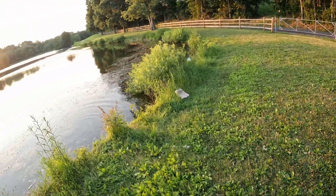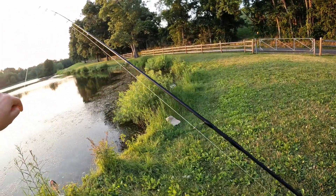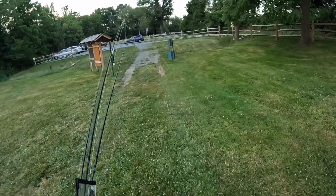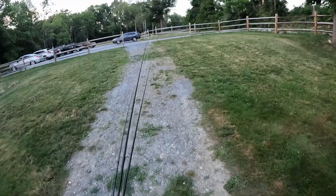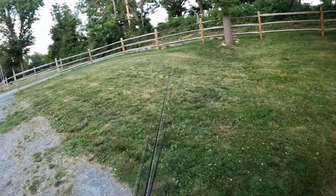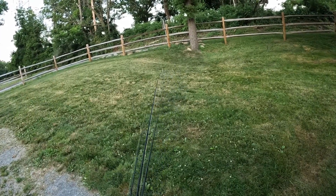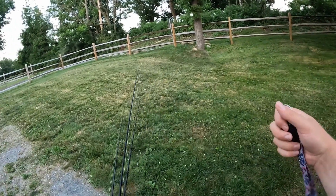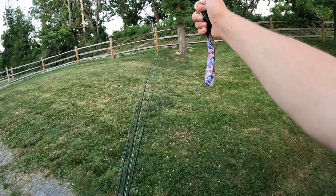We haven't caught a fish in so long, it feels good to finally get a hit. Whopper plopper 75 getting it done. Man, has it been slow. Pretty slow day of bass fishing — I think I caught like four, most of which were not very big. But it's fun checking out a new spot. Didn't get skunked. Issue with this spot is it's so pressured — there were so many fishermen out and about, a lot of kids fishing. It's really not the best spot for bass fishing. I bet there are some nice ones in there because these ponds are really big and there's a lot of bait fish around too. Might be worth revisiting in the fall when there's less pressure and the weeds are cut back a little bit. Thanks for watching, catch you guys in the next one — hopefully I get on some more fish. Peace.